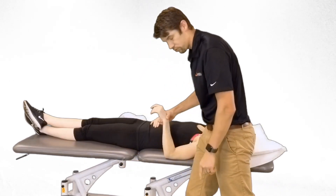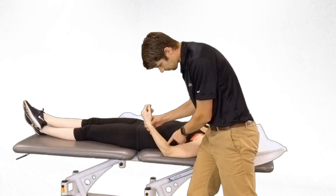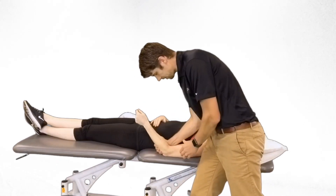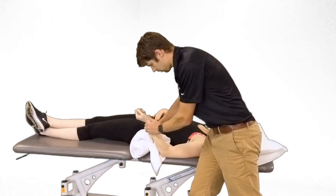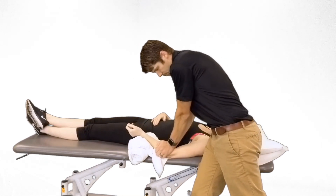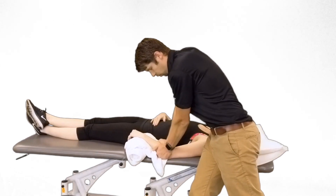Lastly, if we're trying to affect pronation and supination, our open pack is 70 degrees of flexion and 35 degrees of supination. If we're trying to improve pronation, we do a proximal mobilization on the radial head — stabilize in flexion using your hand or a towel roll to maintain flexion, then add a posterior glide for pronation. Flip it over and do an anterior glide for supination.